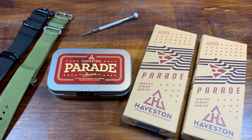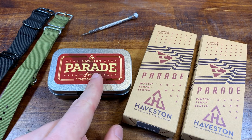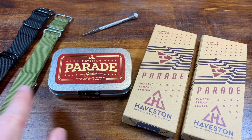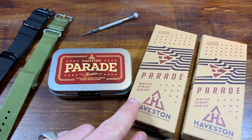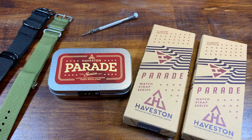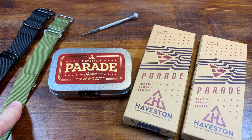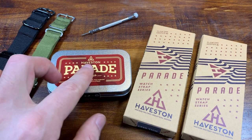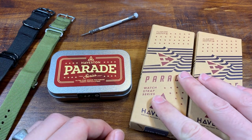I also wanted to use this opportunity to show you the difference between a high-grade premium NATO strap and one of your bargain basement eBay straps. These Haveston straps cost about $29 US — there is a discount code I will share with you. You can get eBay straps for like $7, $8, $9. So is there really a reason to go premium? I think so, but let's look at them together.